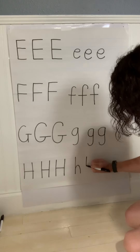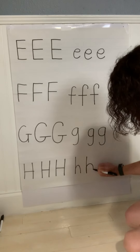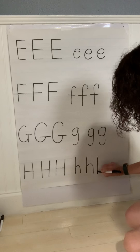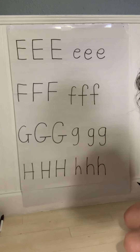And then lowercase H. Start at the top, straight line down. Up the straight, curve over, and down. Start at the top, top to bottom, straight line down. Curve up and down to the bottom. There we go.